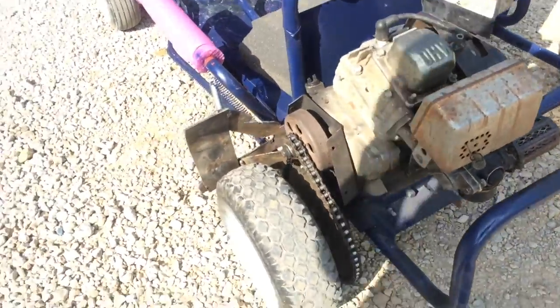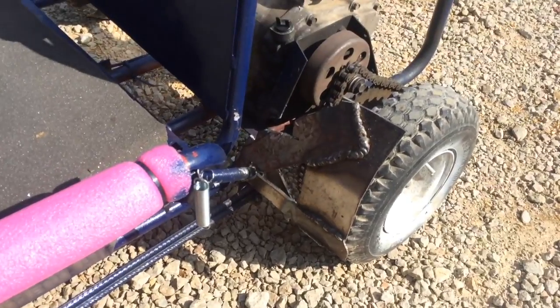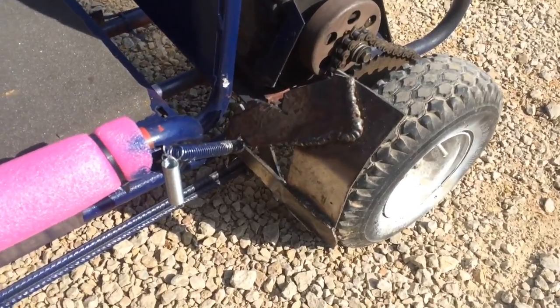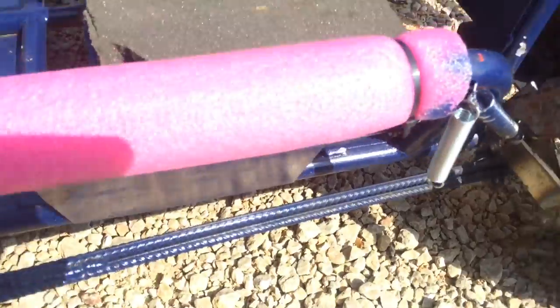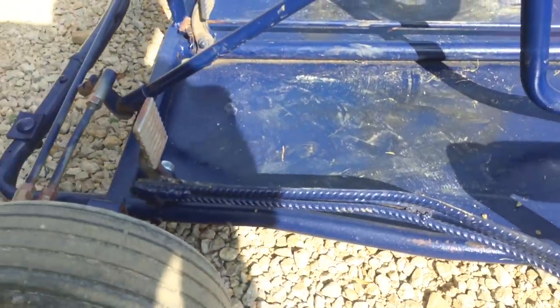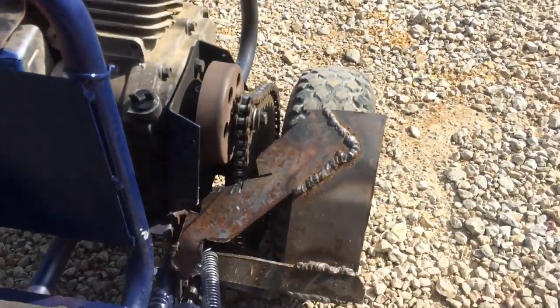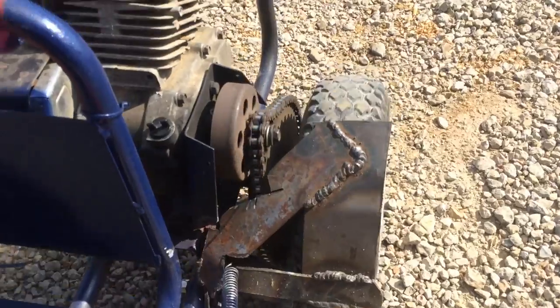It didn't have brakes when I got it either, so I welded up this terrible looking brake contraption here. Let's go ahead and follow it down to the pedal — press the pedal and that's what it does.